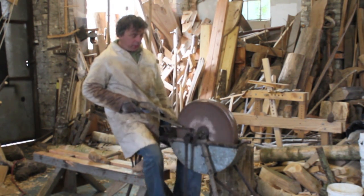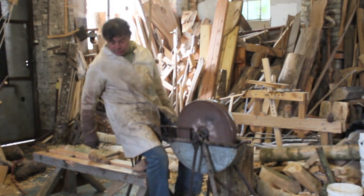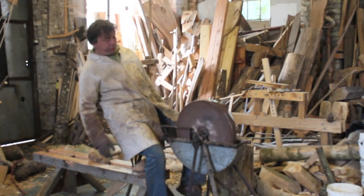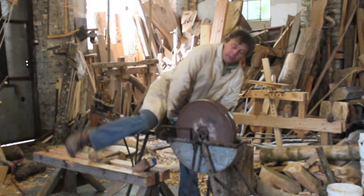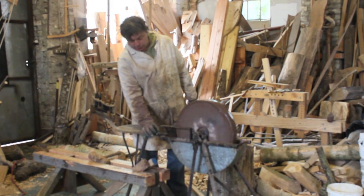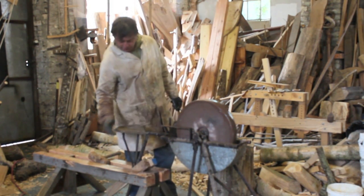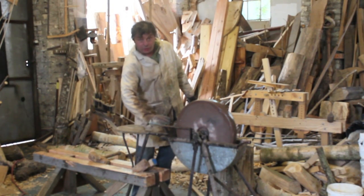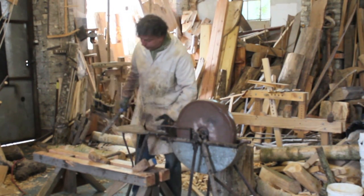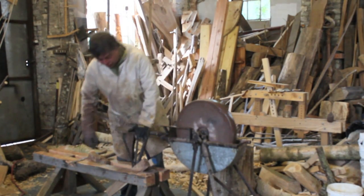It seems to be working very well at the moment. The reason why the back leg is in my saw horse is because this is a round joint which someone has greased, and as you treadle this, the leg — or the seat — just tips over.